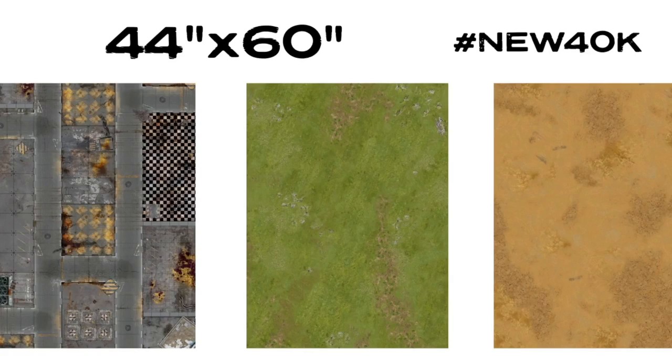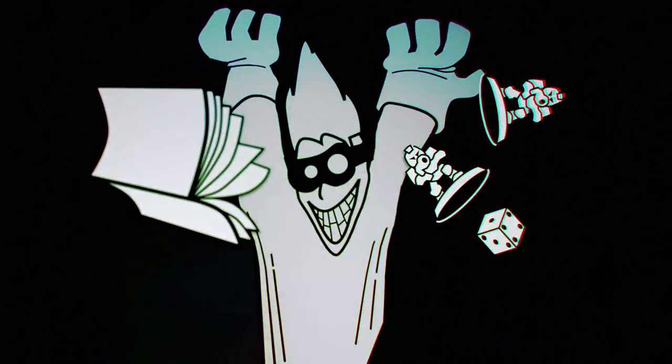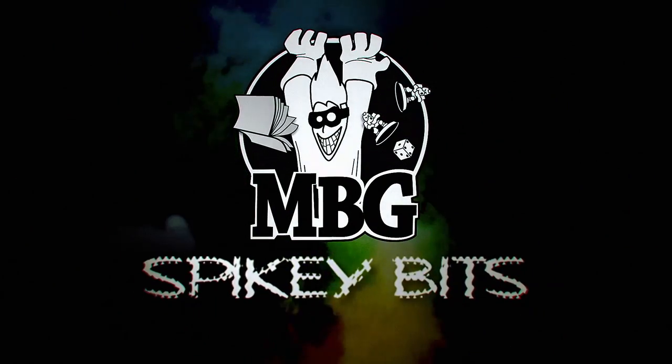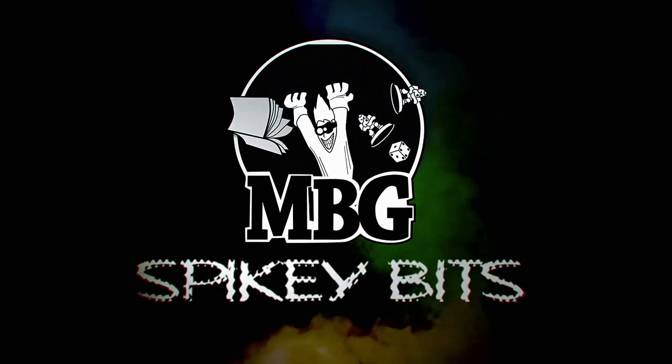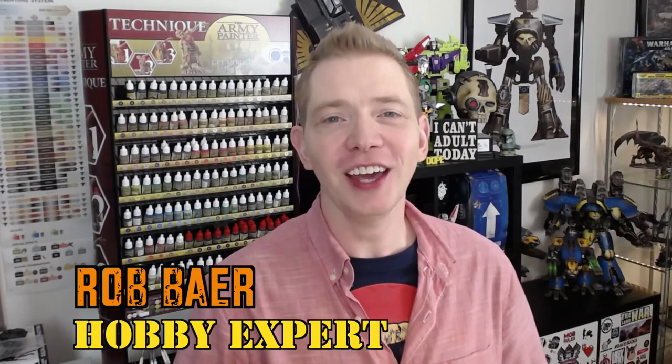New table sizes? No problem. GameMath's got your back. Welcome back, hobby maniacs. I'm Rob Baer from spikybits.com, and we're taking another look at GameMath.eu's latest offerings.